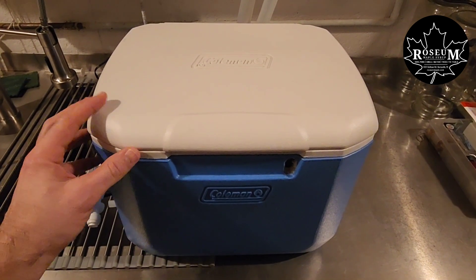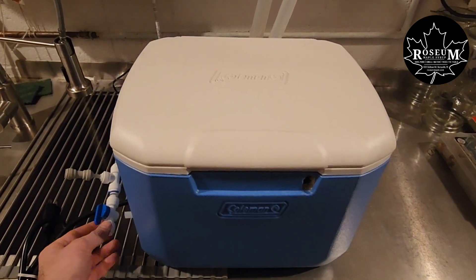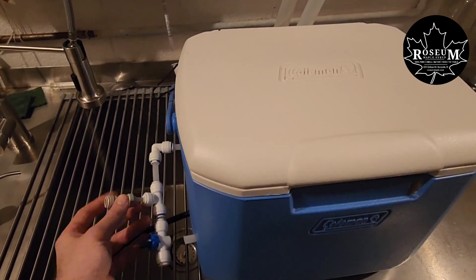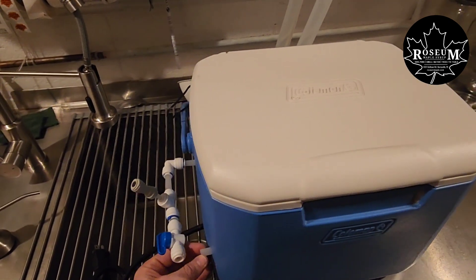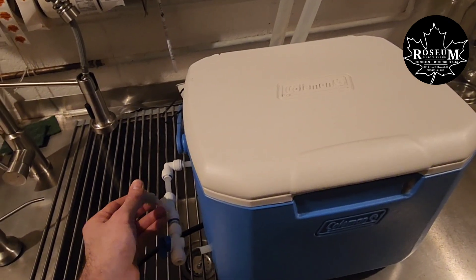This is again in a cooler so that we can keep the pump from freezing. We've got our outlet over here with a valve so we can actually close this valve and use the pump to transfer the sap. This is an intake that we would attach to a tank if we want to draw from the tank to do that transfer.